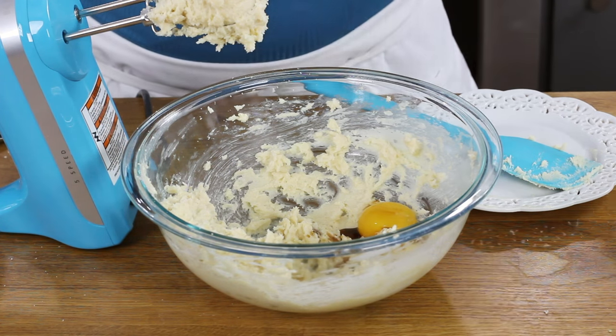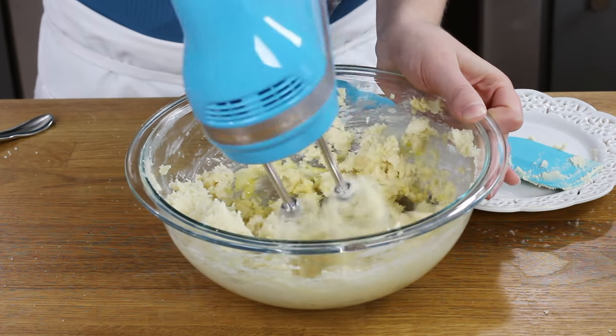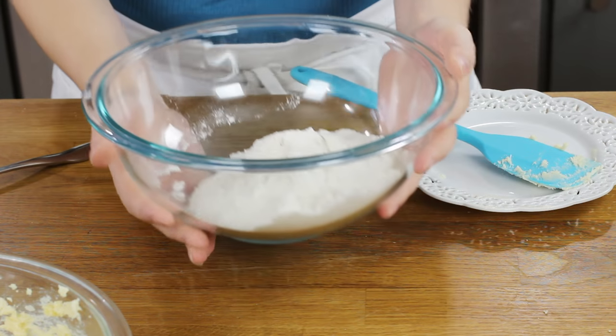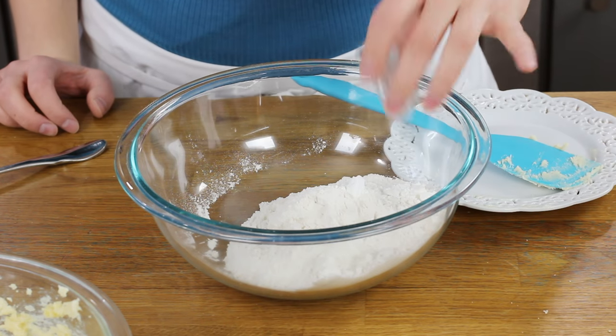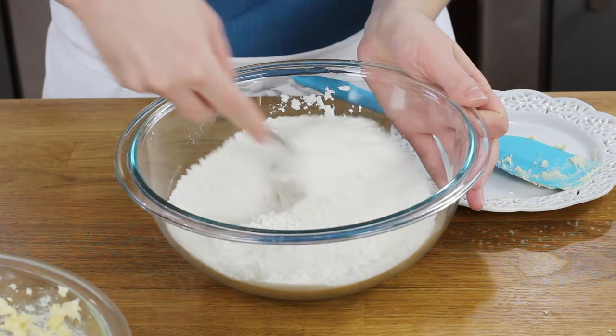We're also going to add three-quarters teaspoon of vanilla extract, and we'll beat the egg and vanilla into our other ingredients until everything's nicely combined. Now in a separate bowl, add two and a quarter cups of all-purpose flour and two teaspoons of cornstarch. Cornstarch promotes a softer cookie, helps keep them from spreading too much, and gives them a nice texture without making them dry. Finally, add a half teaspoon of salt and stir the dry ingredients together until well combined.